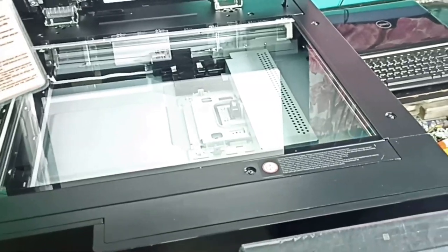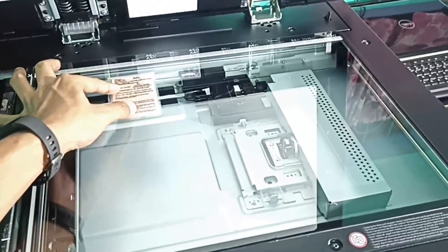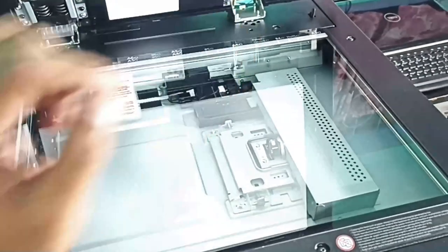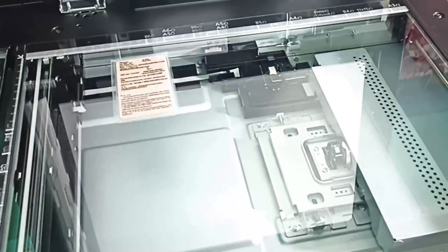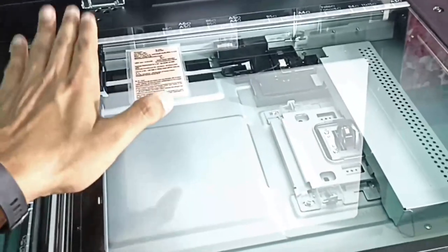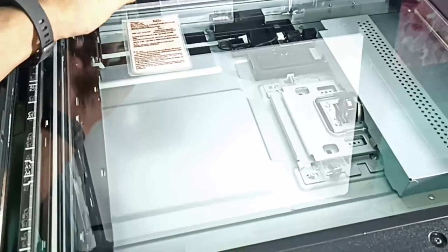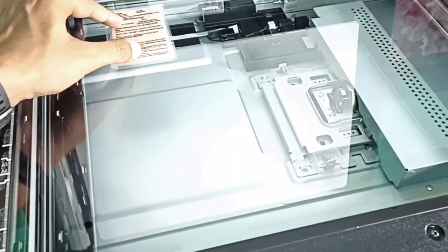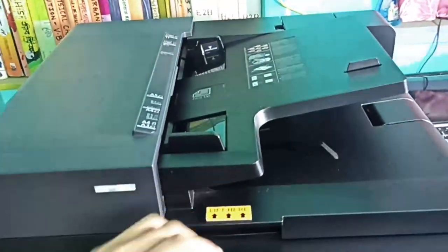Now I have to open the scanner part and place my ID card on the scanner glass. You can see the markings for A4 page size here. The gap should be the same on both sides of the card, with a minimum gap on the top side. This is the correct position for the ID card. Then I have to close the scanner lid.